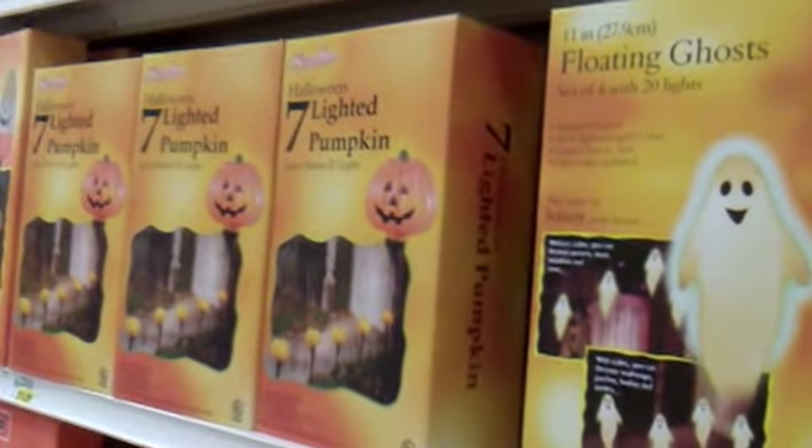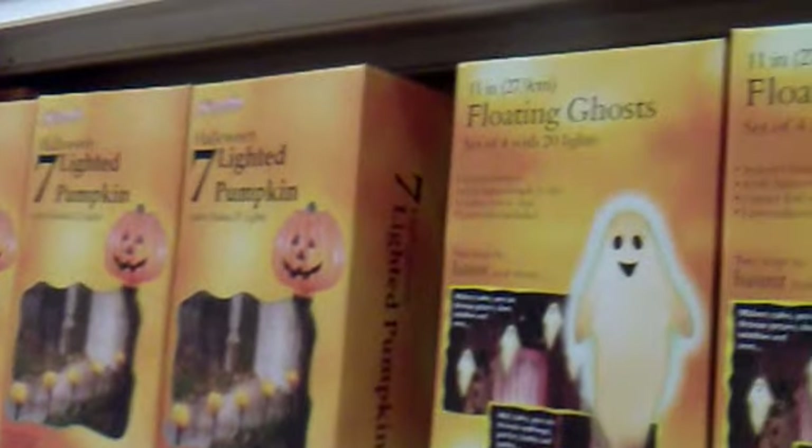Floating ghost. They have the Halloween 7 lighted pumpkin lawn stakes and the floating ghost as well.